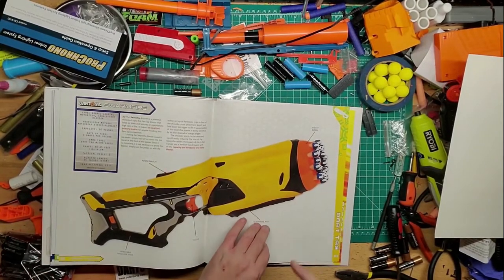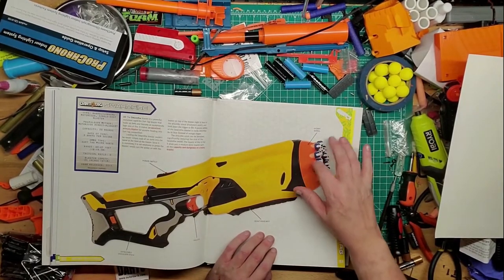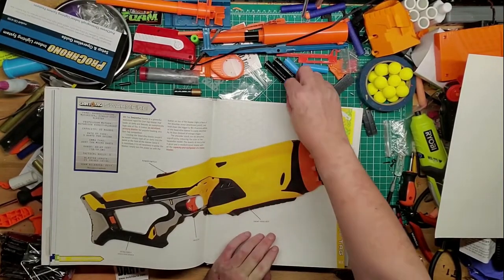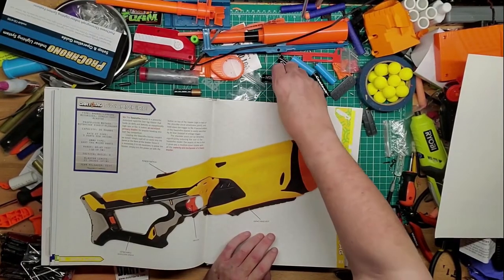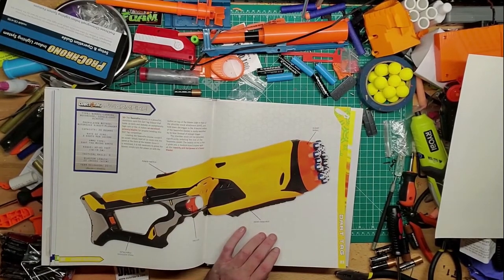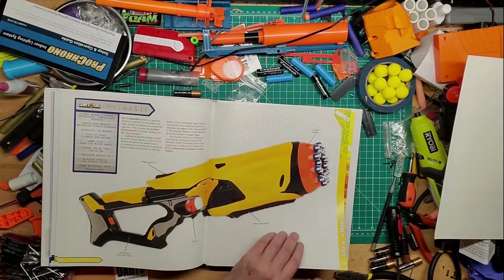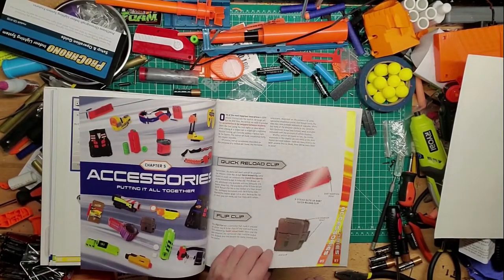This is the one I have — the Swarm Fire. It's really fun. I took out all the posts in here and made it so it can take rechargeable batteries using dummy batteries and it works pretty well. The only gripe I have is the power switch — it would have been nice to have a rev trigger. But the detachable stock is really nice; glad it came with one.